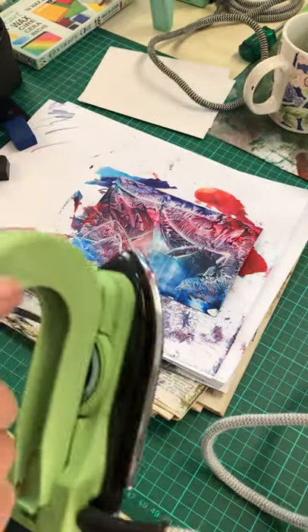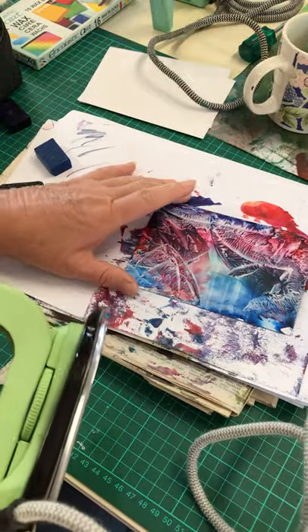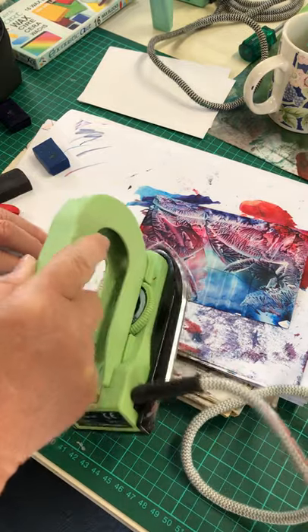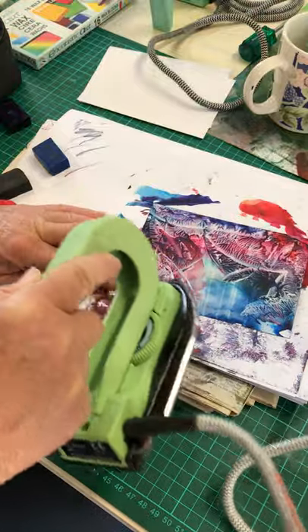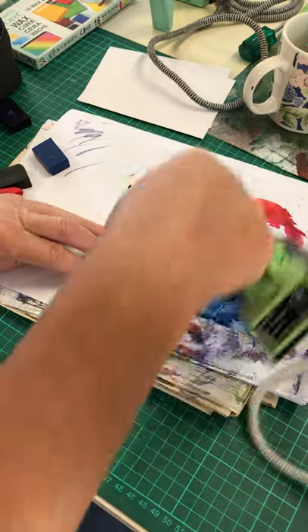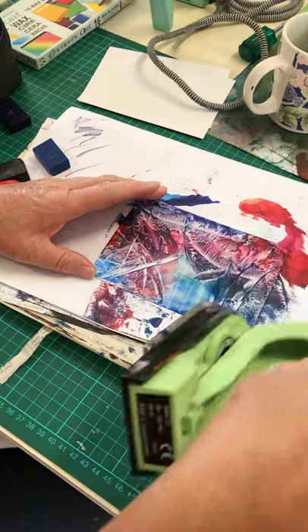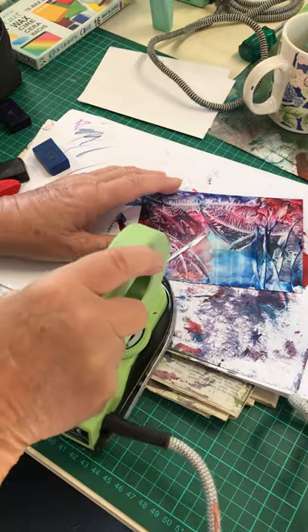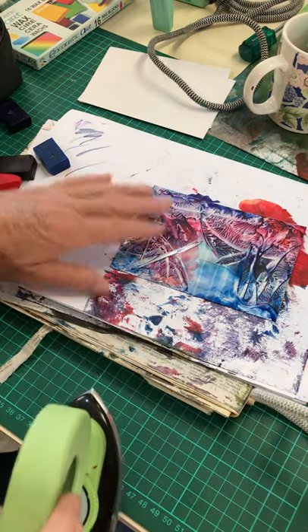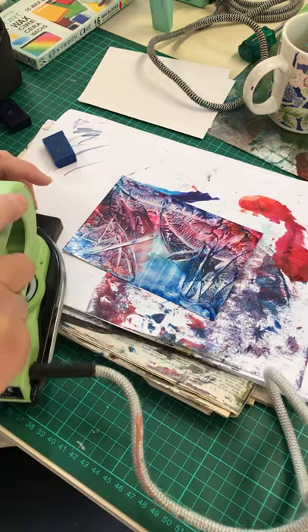I'm wiping the excess off and that looks like it could be an underwater theme to me. I'm going to try to do the side a little bit. Tilt your iron on the side and I'm going to do some reeds. I'm trying to keep out of your sight so you can see what I'm doing. And then I'm going to do some rocks maybe down there.